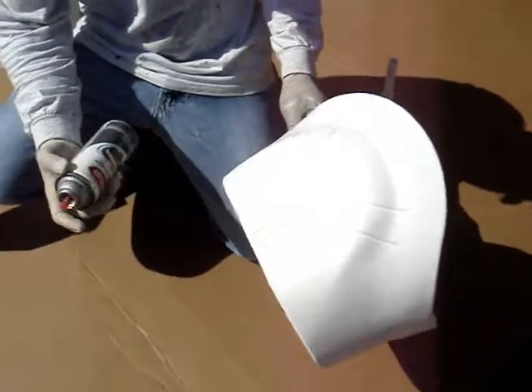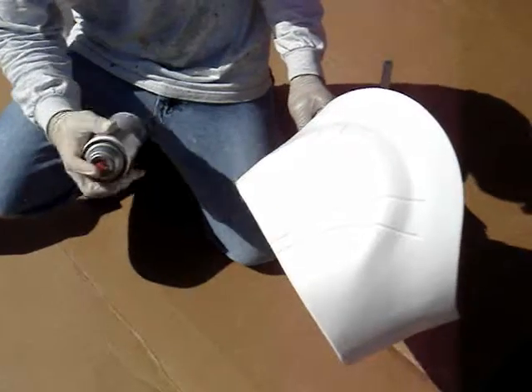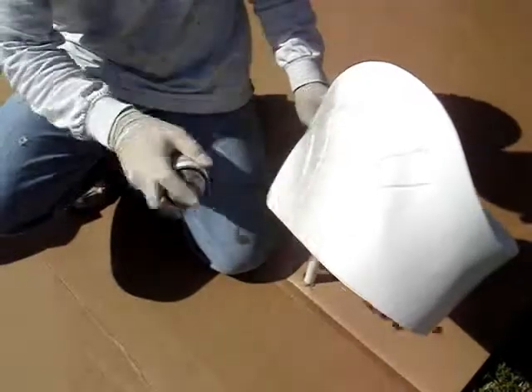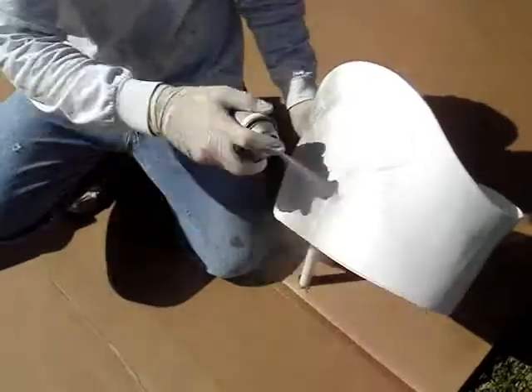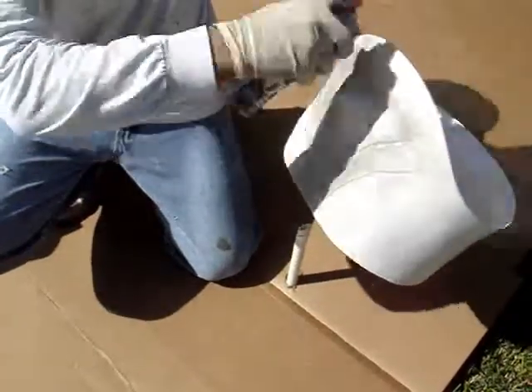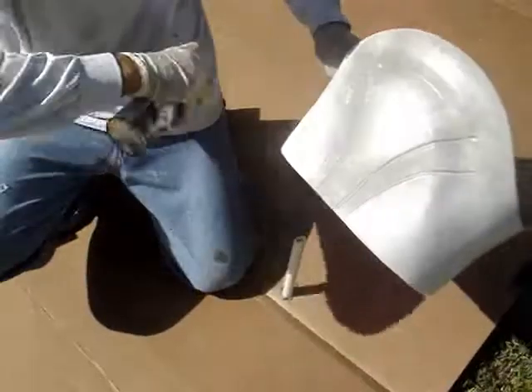We've already painted the ab with the Krylon Fusion White. I'm going to be using the smoke gray to accent the grooves here in the ab plate. We're just going to be misting it on so that it goes down into those grooves, and also along the curve here and a little bit up, so it looks shadowed when you're wearing the chest over it.